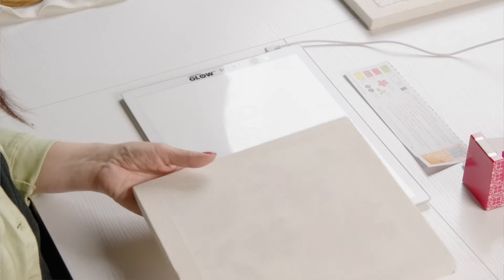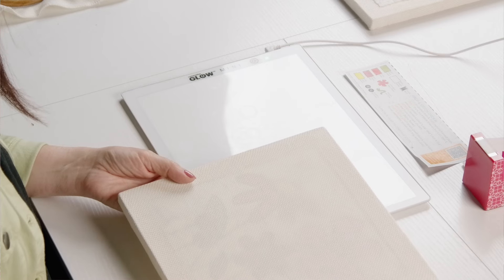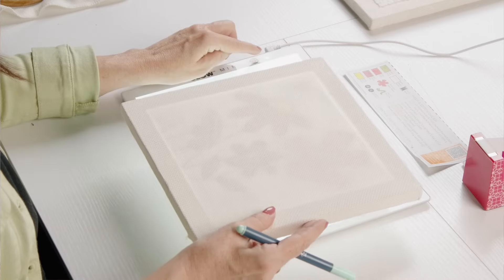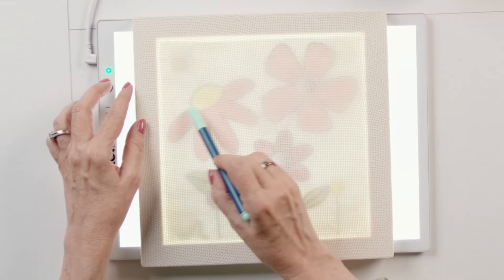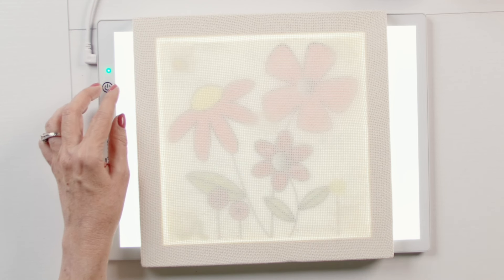To be able to trace this you're going to need some kind of light source so that you can see the pattern through the fabric. You may want to take it to a window, or in this case I'm just going to use a little light box. Now I can see the solid black lines.